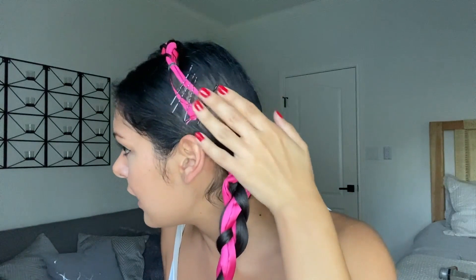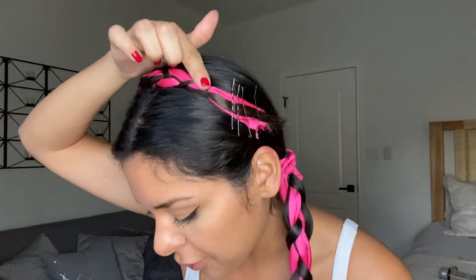Repeat that same process on the opposite side. Once both braids are done and everything is nice and sleek, take each braid up and over your head and pin it to the opposite side with bobby pins. It'll take a few — I have a whole pack. Place one at the start, one at the end of the braid, and one closer to the ponytail holder for extra security.